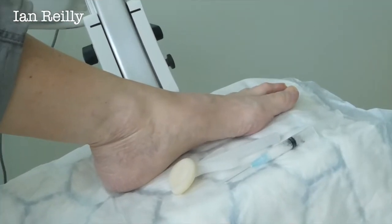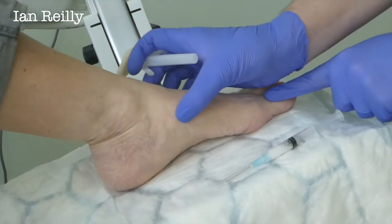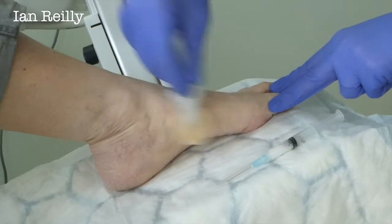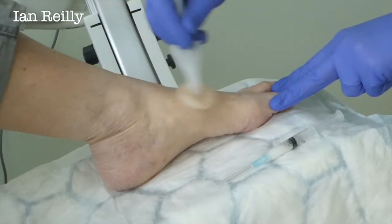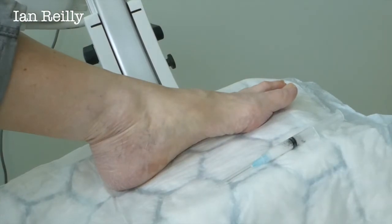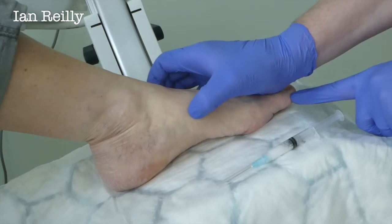So we'll start the video now. The first thing I'm going to do, Kathleen, is give you a little bit of a skin prep. You're sore on this side here, aren't you? Have you had any cortisone injections before at any point? Never had a cortisone shot — so first time. Okay, so this is the sore spot here.